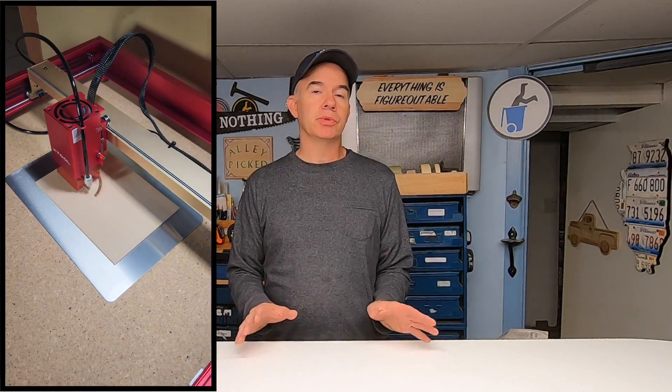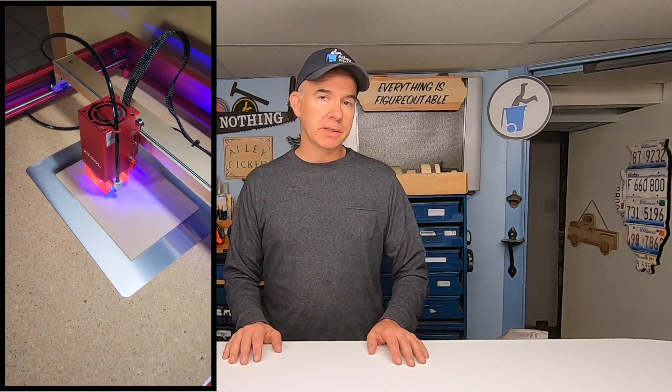A laser engraving and cutting machine like the Xtool is what I would call a game changer. It really is going to change the way that I do some of my work, and it provides unlimited creativity — but it ain't cheap. The laser, the air assist, and that rotating tool that I didn't get into much in this video, that's going to set you back about $1,600. However, the quality of the machine is top-notch. It should last you a long time, and you can easily support a business using this machine. I'll have links in the video description for all the Xtool products I used. Thanks for watching Alley Picked — please subscribe, give this video a thumbs up, and until next time, I'll meet you in the alley.